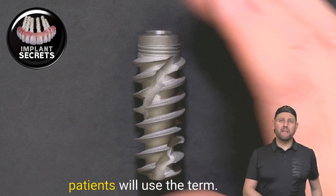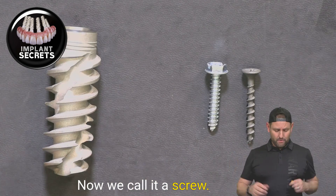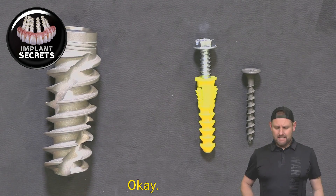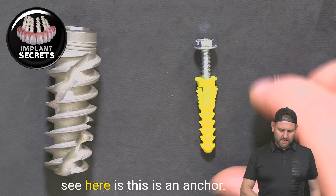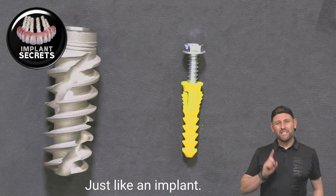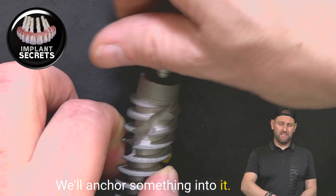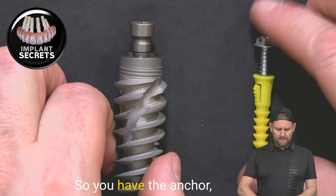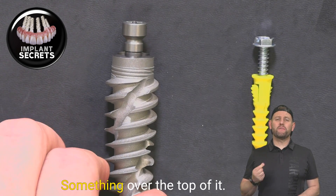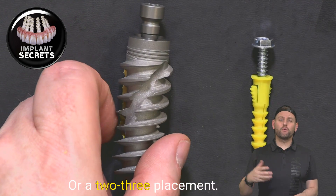A lot of times patients will use the term a screw in place of an implant. If we call it a screw, this would probably be the most accurate way to represent it, because what we see here is this is an anchor and a screw goes into an anchor — just like an implant and a screw will anchor something into it. So you have the anchor which is the implant, and a screw that tightens down something over the top of it, attaching a prosthetic crown or a tooth replacement.